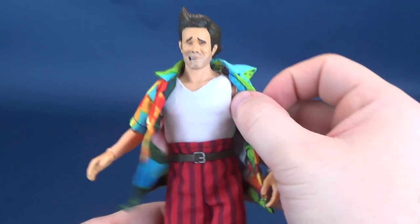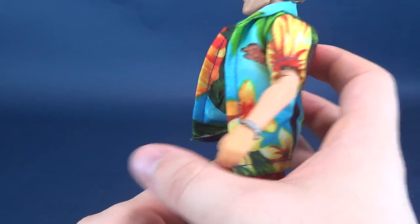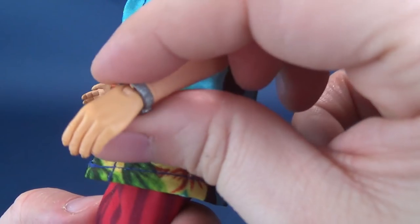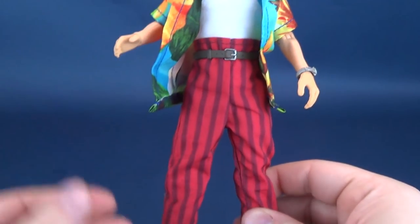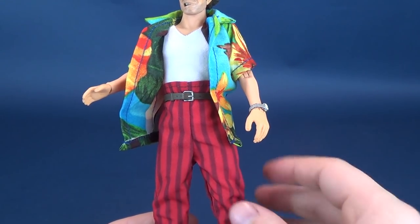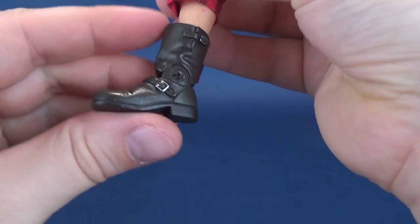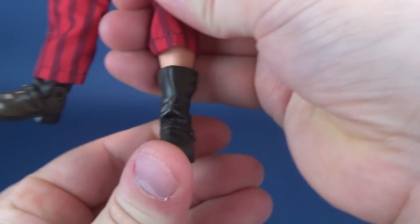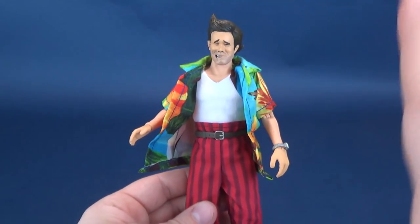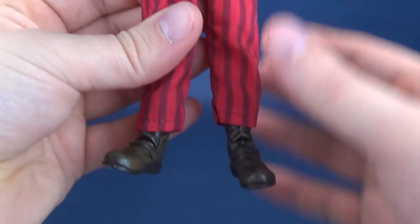As for his outfit, he is sporting a sleeveless white shirt — a white t-shirt — and of course his trademark Ace Ventura tropical shirt. It's been tailored pretty decently as well, short-sleeved. He's also sporting a watch. And of course, how could you forget this entire outfit — the striped pants alternating in dark pink, kind of like a dark reddish color and a lighter red. He's got his belt really high on the waist, and then all the way down to his boots. There are the Ace Ventura boots.